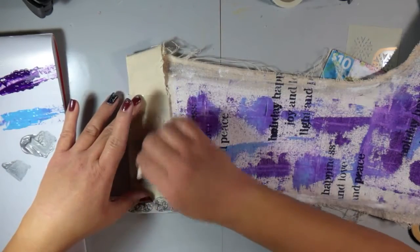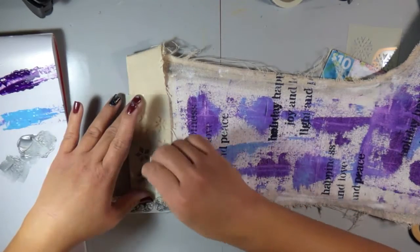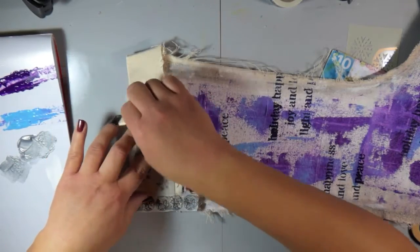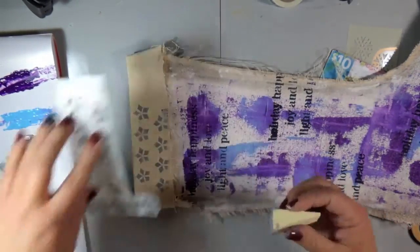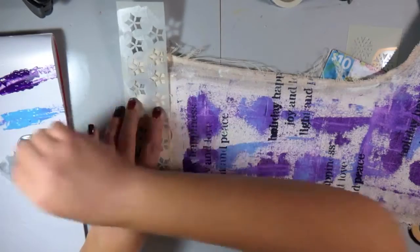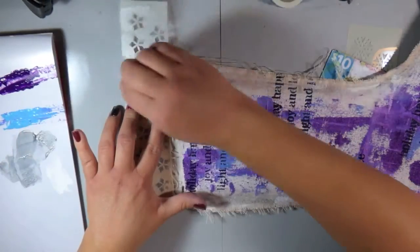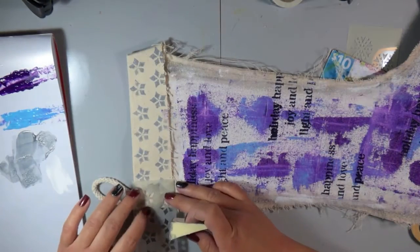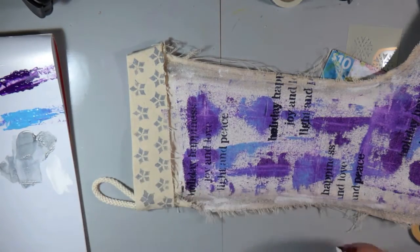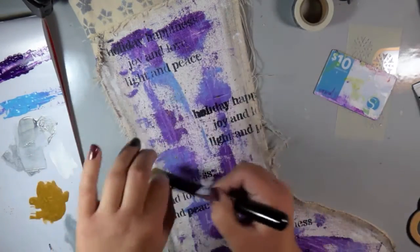Now I'm taking another portion of that stencil — the part that looks like snowflakes — and I'm taking that Sterling color, which is a metallic, really pretty and shimmery color. I'm using another makeup sponge and sponging that through in a continuous line. You can see I did not add gesso to the top of the stocking — I wasn't sure if I wanted to completely decorate it. After adding everything at the bottom, I thought it needed something, so I decided to just use those snowflake stencils, and I didn't need to prime that part.